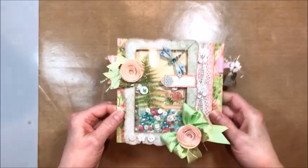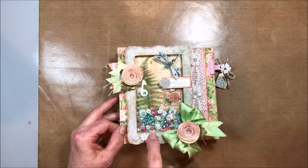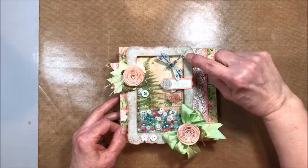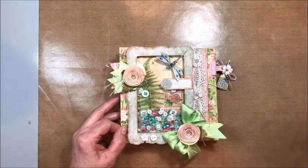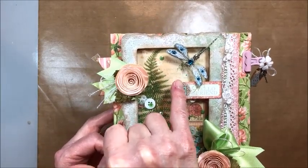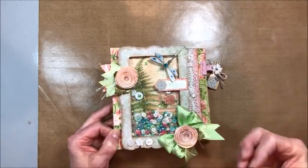I just love shaker cards — they're like a toy. I filled this with Buttons Galore and More. And this is a Rene Bouquet glass wing dragonfly; it's just gorgeous and it was perfect for this because there's a dragonfly in the background paper. So I layered this over so that the dragonfly in the background looks like a shadow, which is super fun.